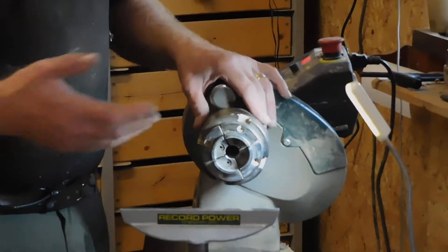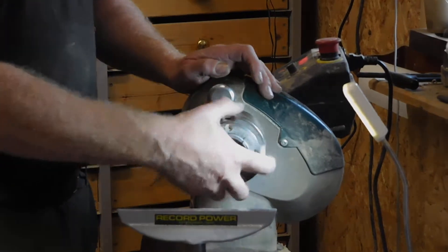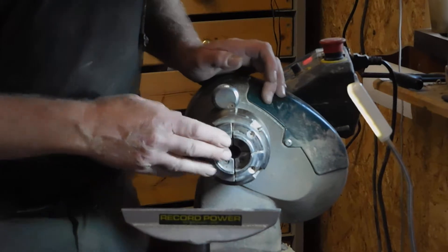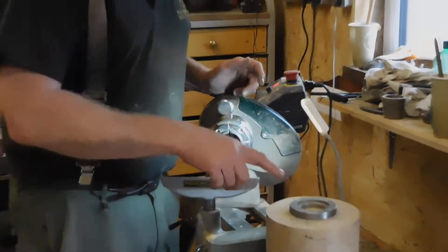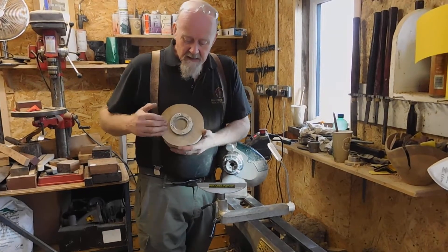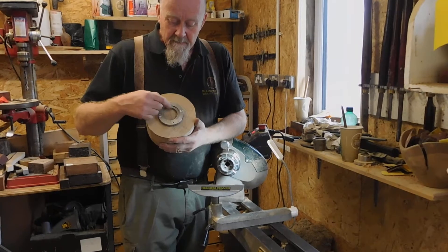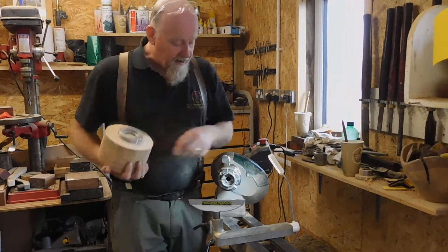Record Power do two different types. We've got the SC3, and this is an SC4 which is a slightly larger chuck, but it's still got the standard 50mm 2 inch jaws on it. The chuck comes with a face plate ring, and this is the metal ring that we've attached to the top of the bowl blank.